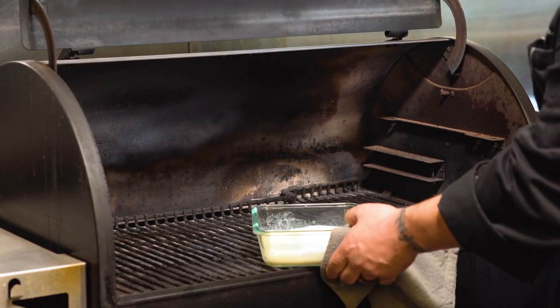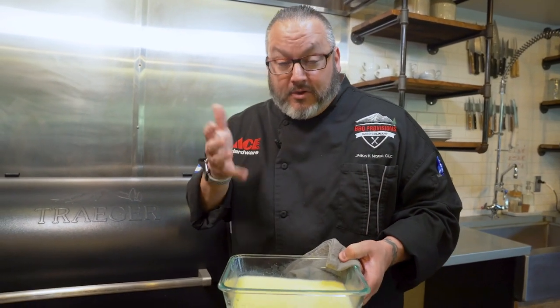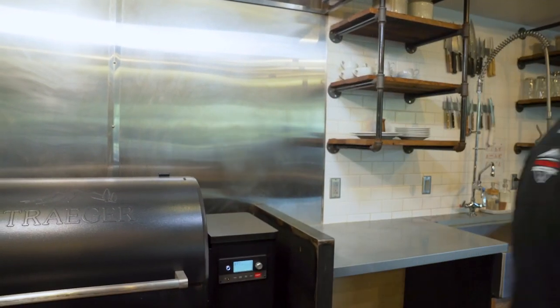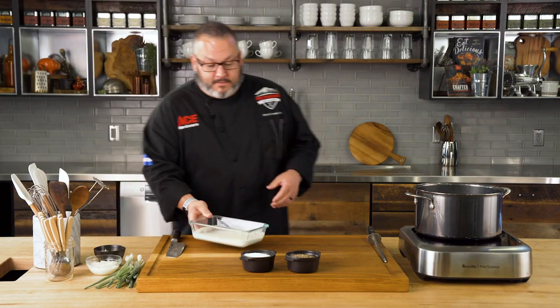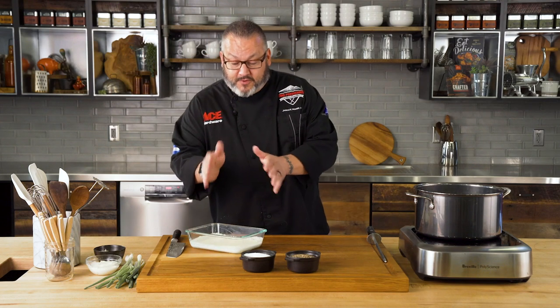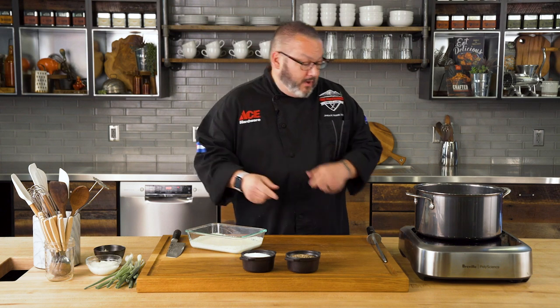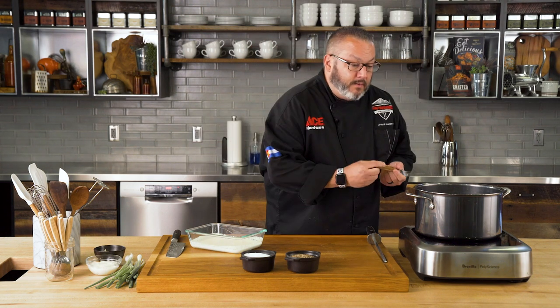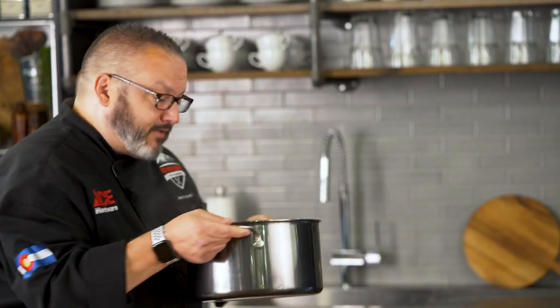We've got this all set and ready to go — we've got a beautiful little smoke flavor. We're going to head back in the kitchen. We just finished up smoking the butter and milk, and I'll tell you what, absolutely amazing essence of wood in there. Let's check our potatoes. We took them fork tender, but then we took them about four to five minutes longer — we wanted them to be nice and soft. So now we'll go ahead and strain these and be right back when it's time to get them mashed.